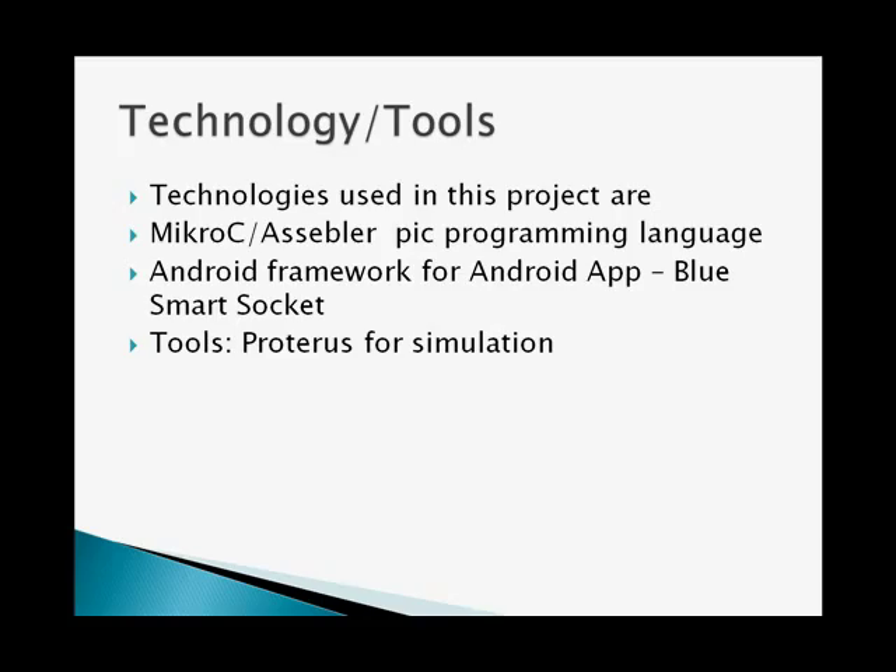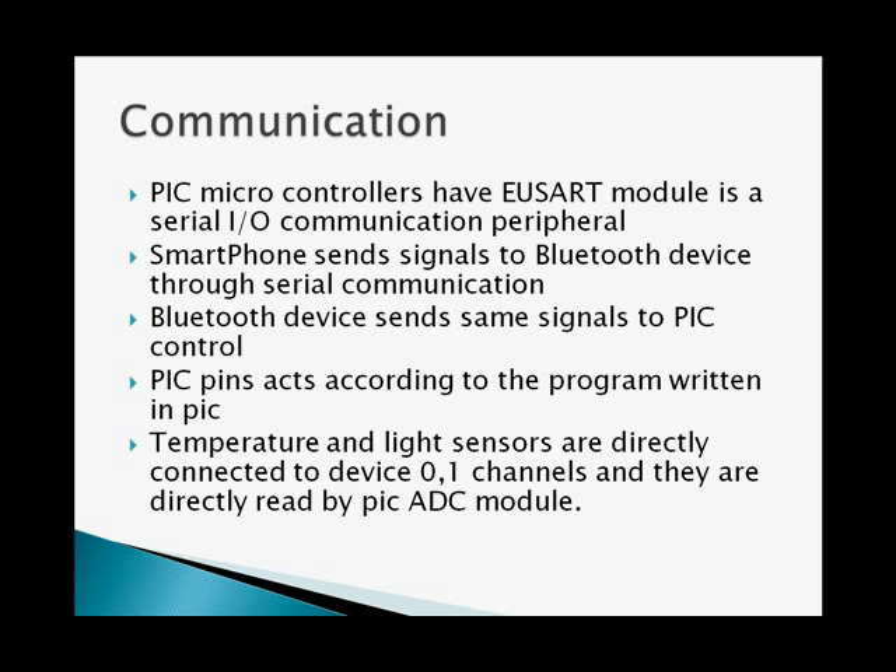Micro-C assembler is used in this programming, along with the Android app framework for the Android app, and Proteus for the simulation. The concept of this device is that the USART module in the PIC controller will communicate to the Bluetooth device serially, and the PIC controller will control all appliances.